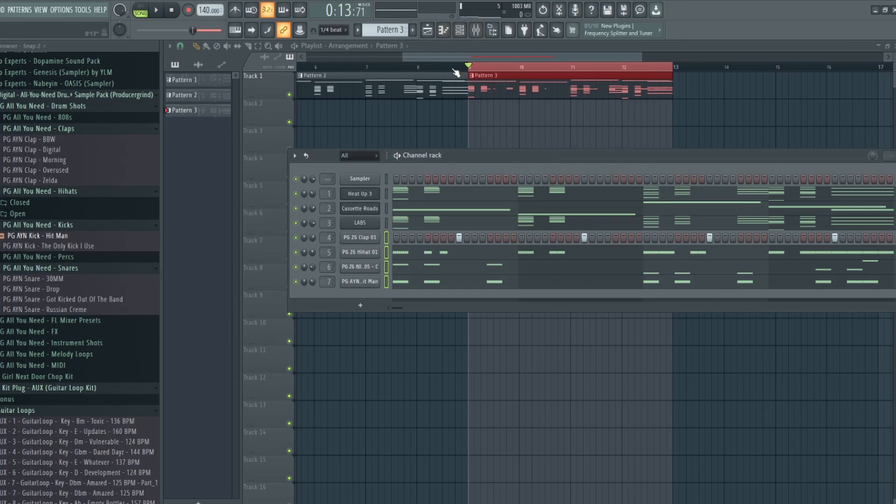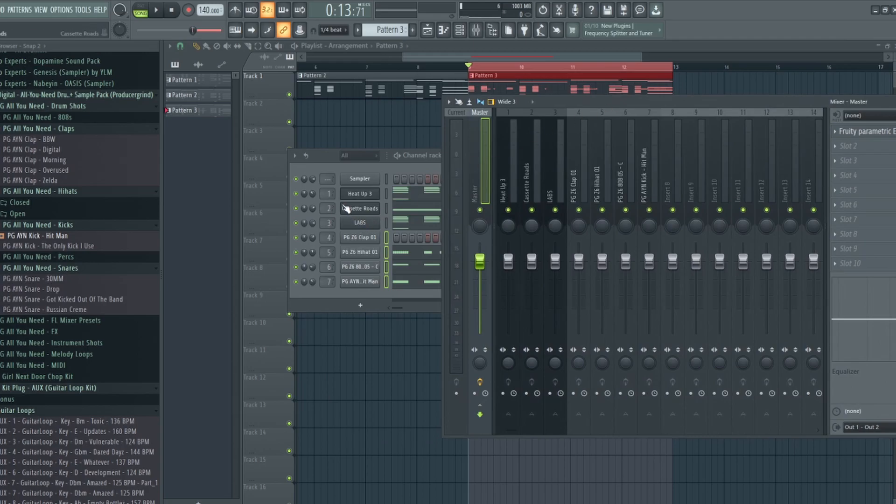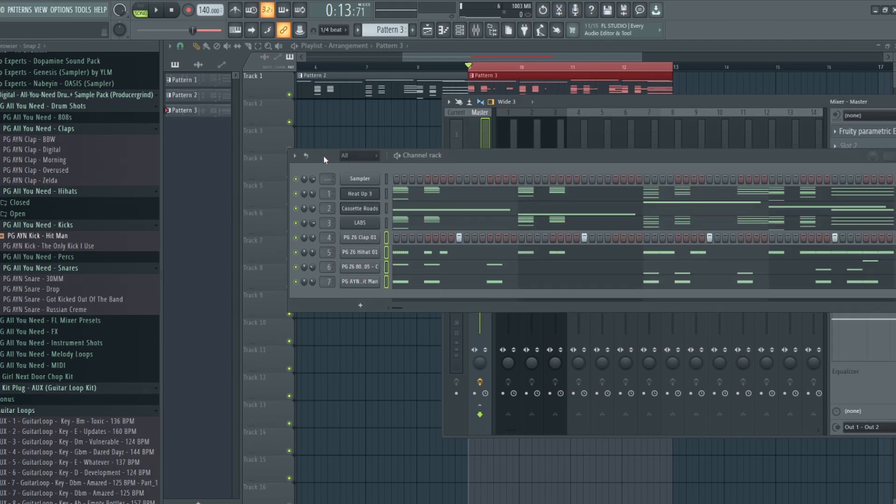The first thing you want to do is start with leveling. Leveling is the most important thing when it comes to making sure your beats are ready for mixing and mastering. It's very important to make sure nothing is too loud or overbearing. I already have everything leveled — basically I set everything to about negative 12 dB. This is a technique I found out from Internet Money.